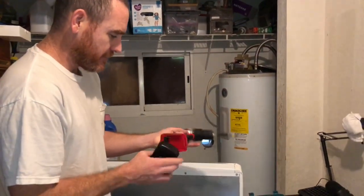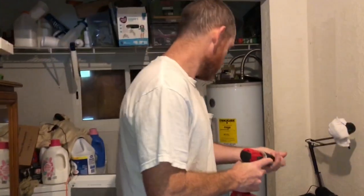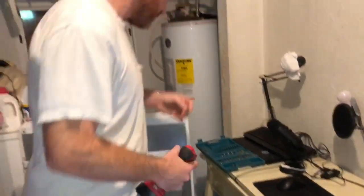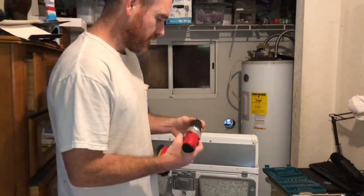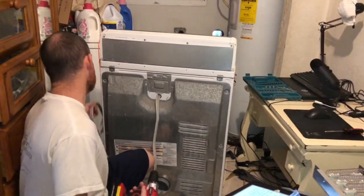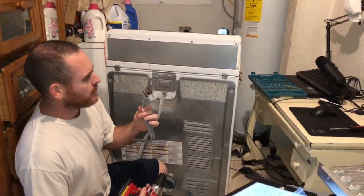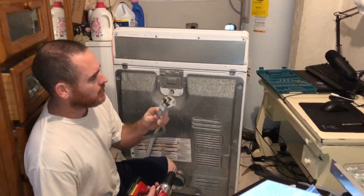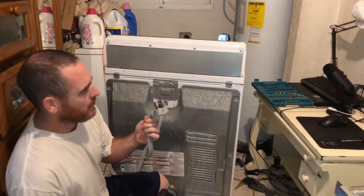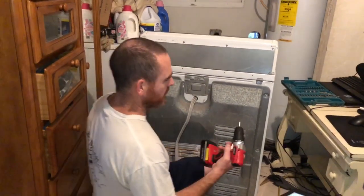My friends, let's go ahead and do this. I've got a drill here. You don't have to use a drill, but it might speed things up. The dryer is unplugged — I don't want to start working on something while it's plugged in. Oh my word, I might need to replace this power cord too.